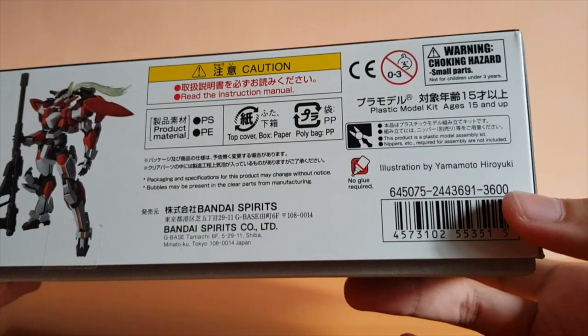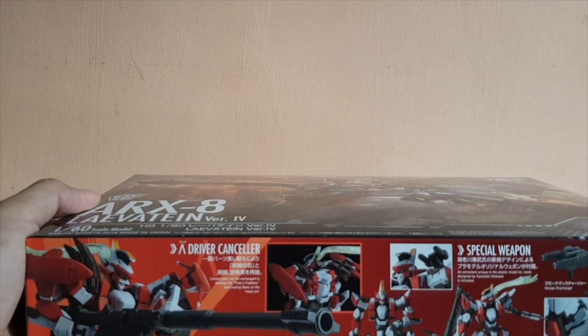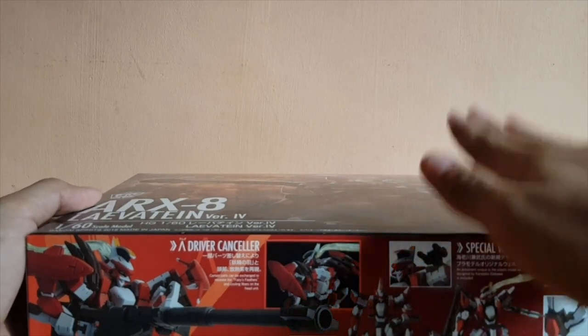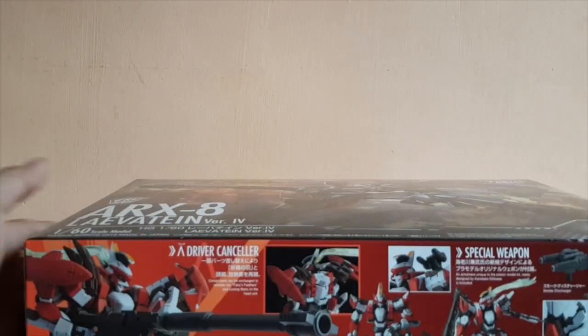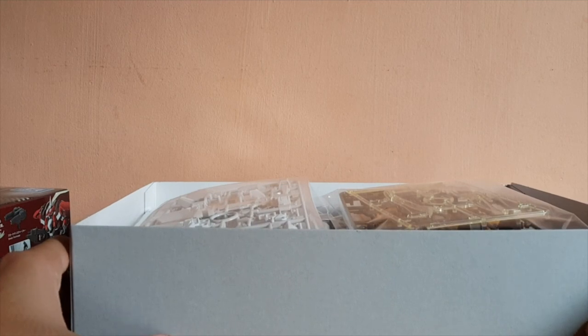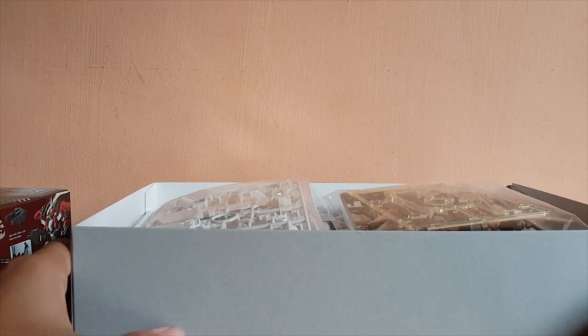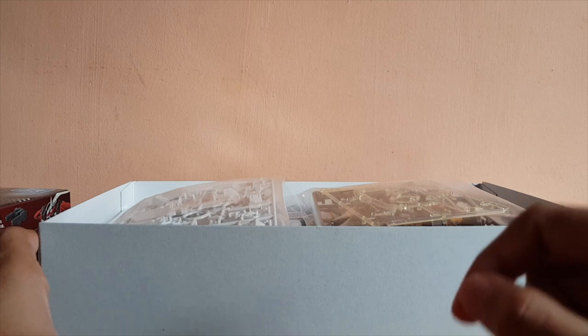It retains the price at 3,600 yen. I have to admit it's funny because the hobby store usually prices things based on the yen price, but this one's a bit different — it's given by the supplier of the shop. The supplier of my hobby store has changed, which is the reason why they give a different price from other hobby stores, and also why this got delayed — it didn't arrive on the same day as the other hobby store.